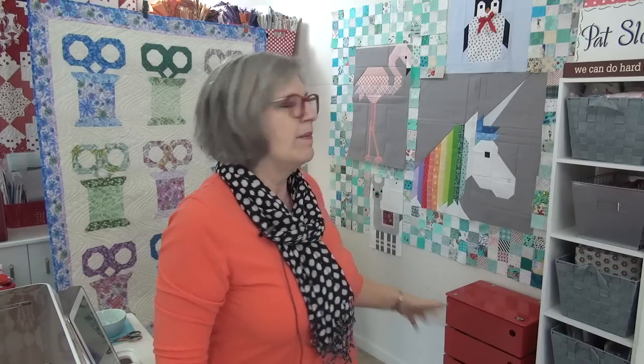I'm going to leave these critters up on the wall because they are just so stinking cute, and I may pull that tulip off and put it in there as well just to see. I mean, that's not the final layout but it just gives me a feel for how it looks.